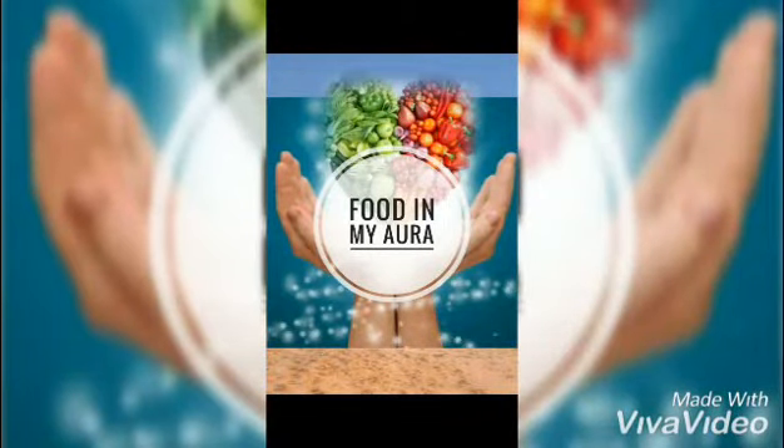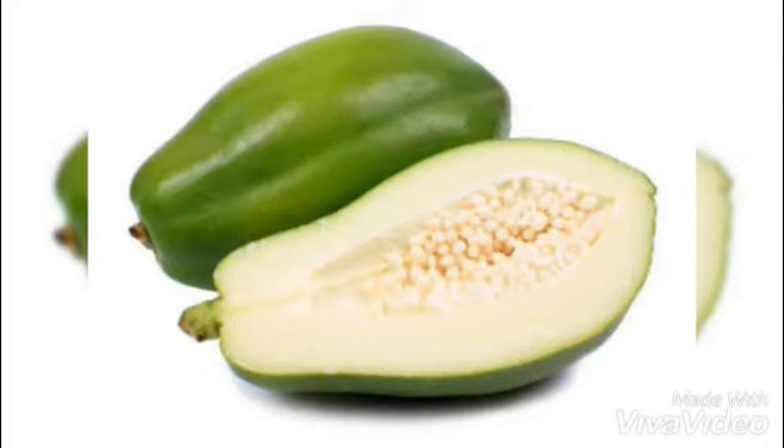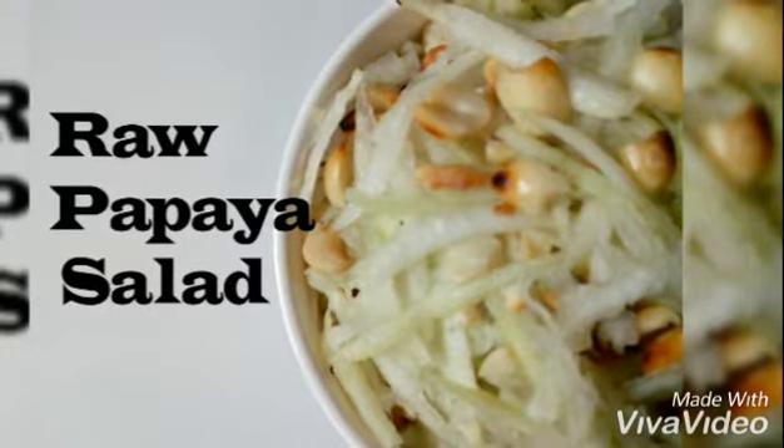Hey guys, I'm Surubhi and welcome to my channel Food in My Aura. Today's recipe is of raw papaya. First, let's know what raw papaya is good for — it's a good source of vitamins and minerals, it's good for brain development, good for bones and skin, it improves digestion, and it naturally detoxifies the digestive system.